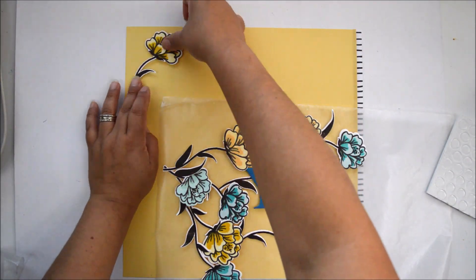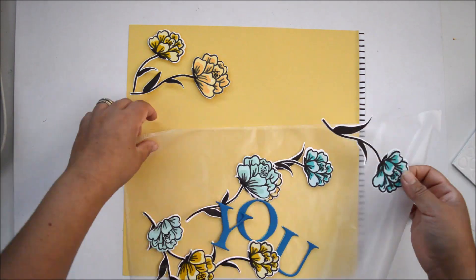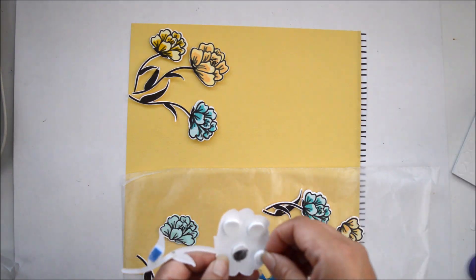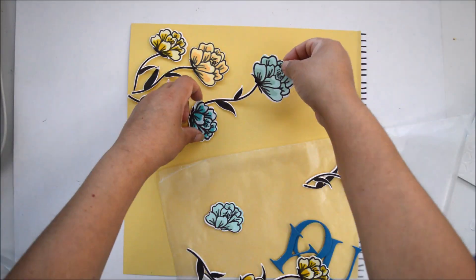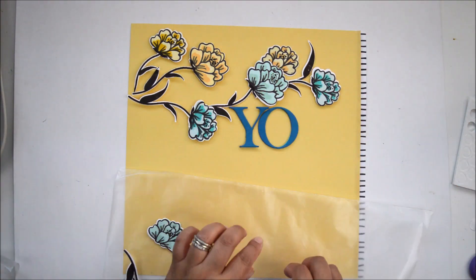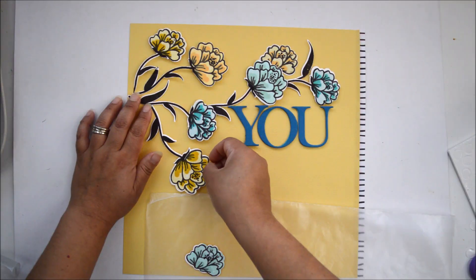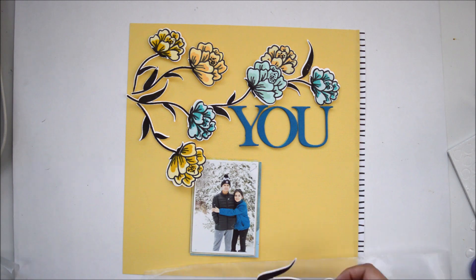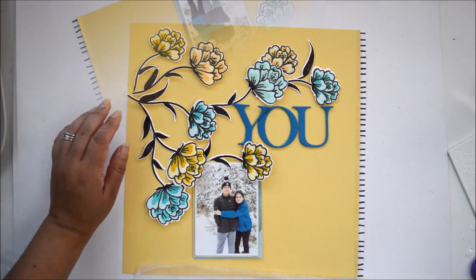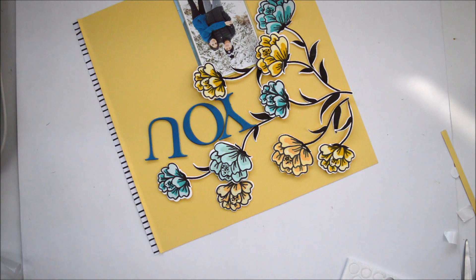Having the flowers arranged on wax paper made it so easy to transfer them — this literally took no time. I added more foam adhesive to secure each flower completely to the page, moving the wax paper out of the way as I went. Since I already built the layout on the wax paper, transferring it was simple. Once everything was in place, I glued the chipboard letters onto the layout — the yellows are playing nicely with the colors in my kids' clothing.